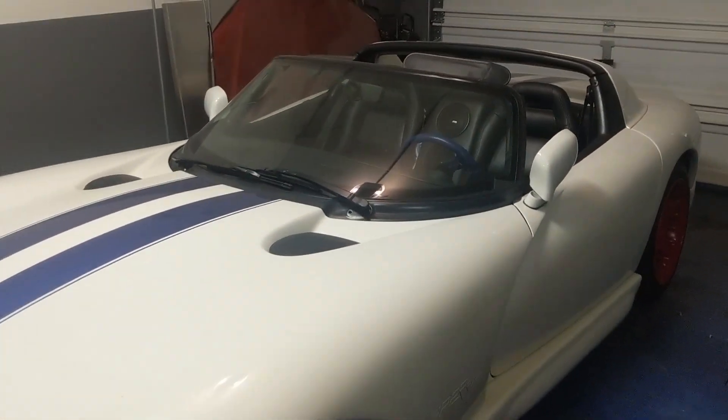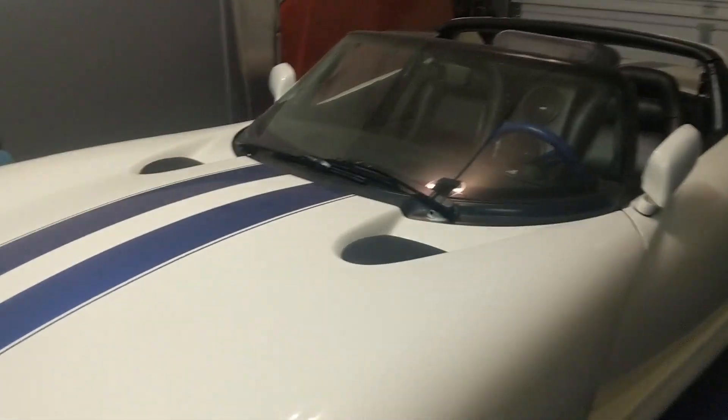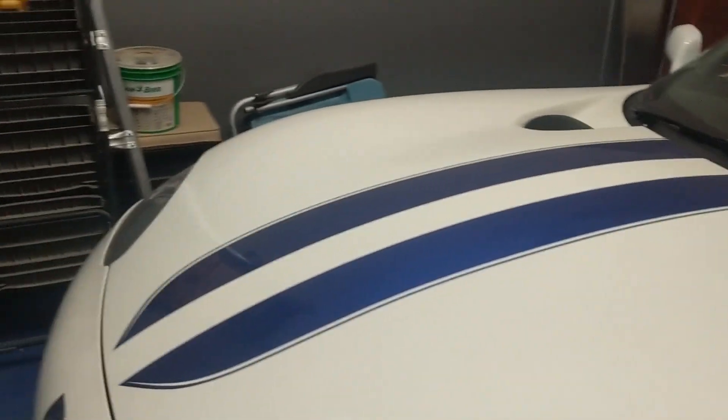We're going to have to sell this thing too — a '96 Viper with about 39,000 miles. It's a fun little car, but I'm going to be replacing it with something a little more fun probably.